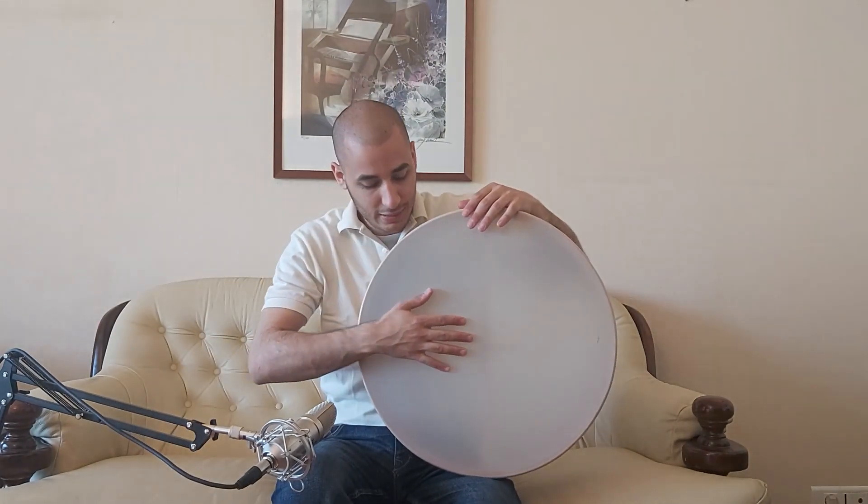How to hold the frame drum: first, put the frame drum on your lap, then put the left hand on top of it. Tilt the frame drum towards you, and you have to have a straight line from your arm to the head so you can play comfortably.